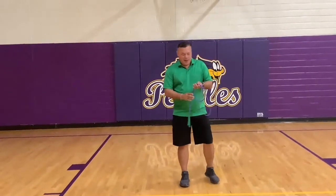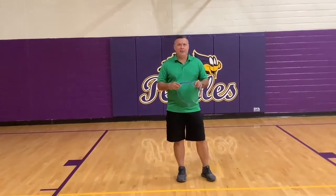Hello, Edgewater Scholars. As of all week long, we've been working on jump ropes — techniques to use jump ropes.